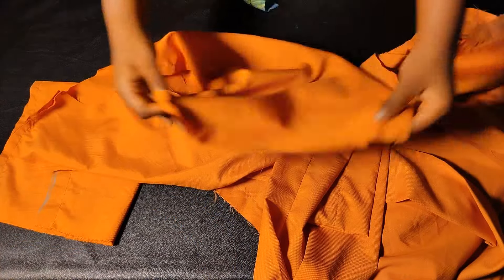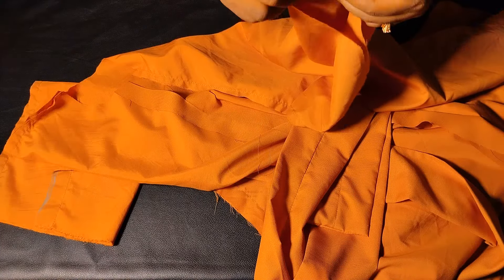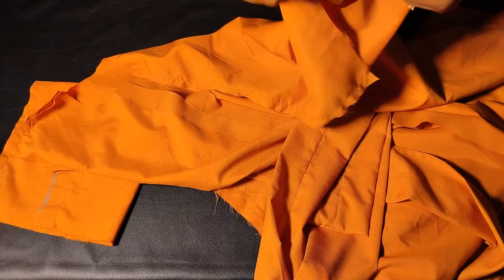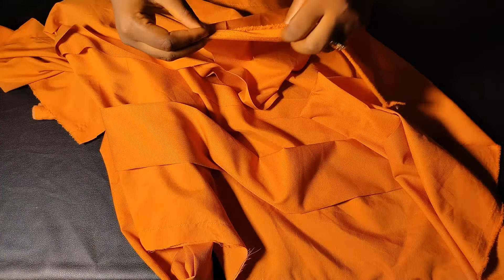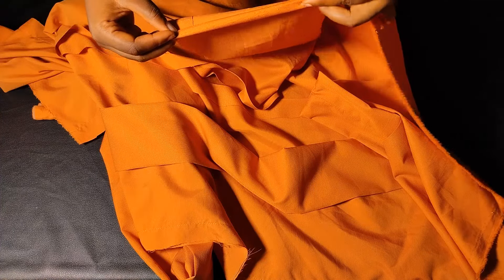Next I hem the sleeve openings: fold in once, fold in again, and run a top stitch. I do the same for both sleeves. At the same time I hem the bottom of the booboo dress using the same method — fold in once, fold in twice, and stitch it down with a top stitch.